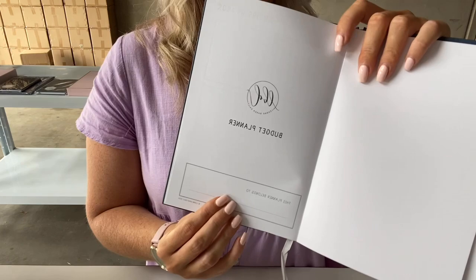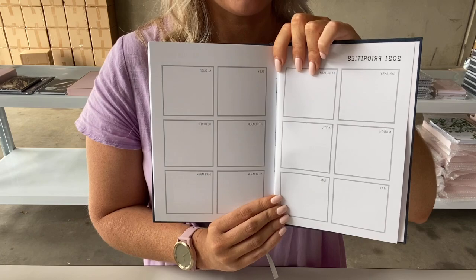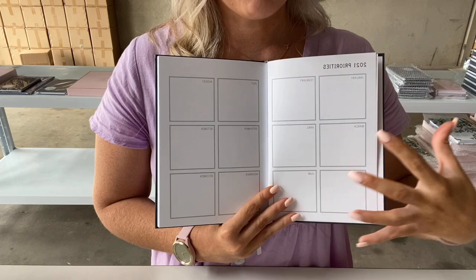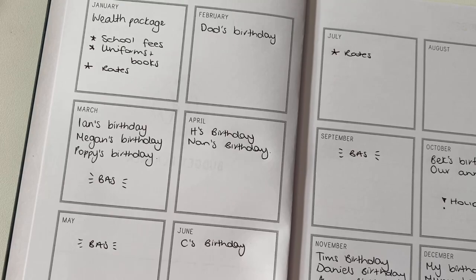So I'll walk you through what is included here. You can put where the planner belongs or a contact detail in case it's found — just be mindful of the information you store in here. Then I set my 2021 priorities. What that is for me is: when are our rates due, when are our telephone bills due, when do we have bigger expenses in our family that we need to budget for? I do this first, and here's an example of what that looks like.